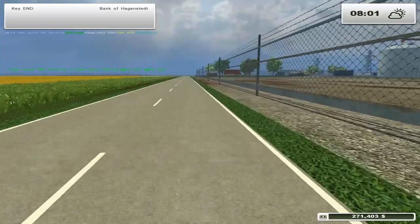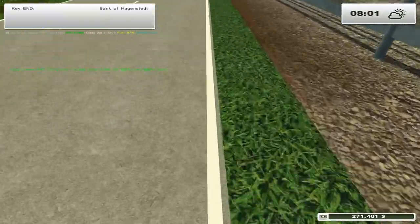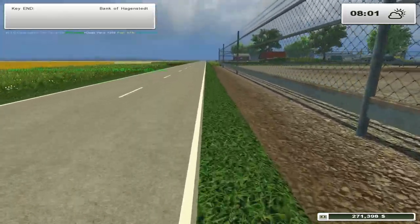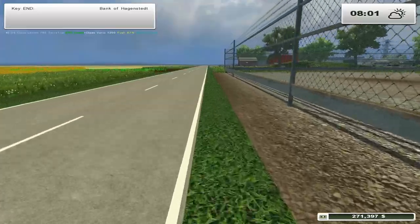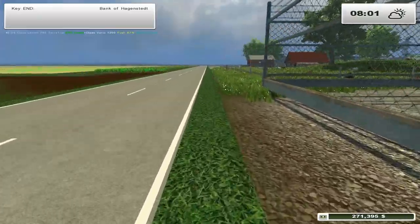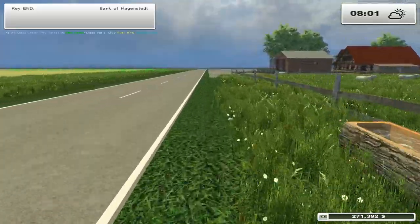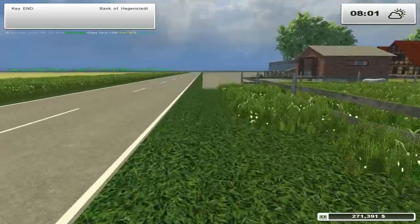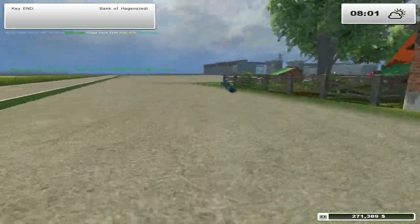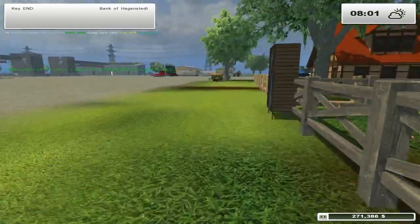We'll set one guy to handle this field and put the other guy to work on the other field. A little fold-out pedal bike would be like the best mod ever - like your farmer has a pedal bike, that would be so awesome. We also need to check the chickens really quick.